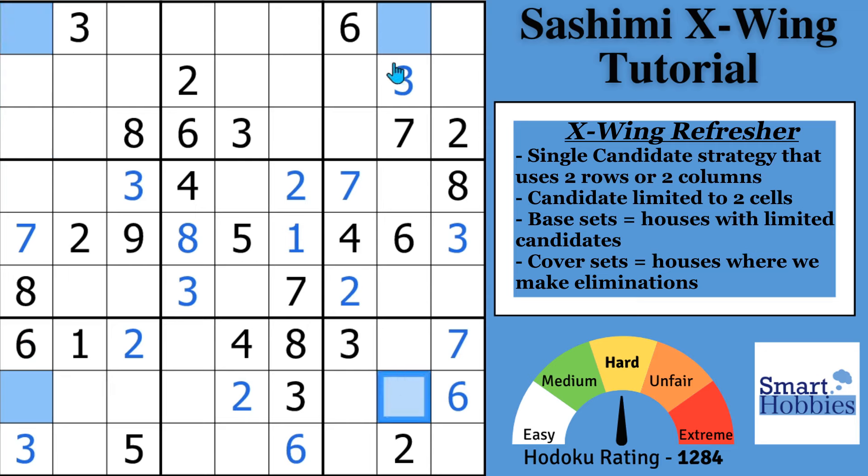A 4 could be here, here, or here, and here. You'd be able to make eliminations in all of these cells. A Sudoku X-Wing allows you to make eliminations all the way down the columns, which are called the cover sets. In this case you can do 6, but sometimes you can do even more eliminations there.